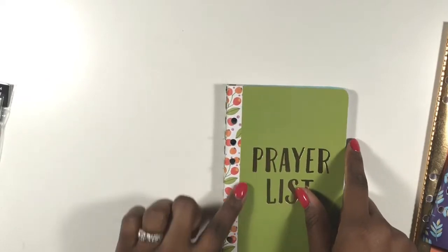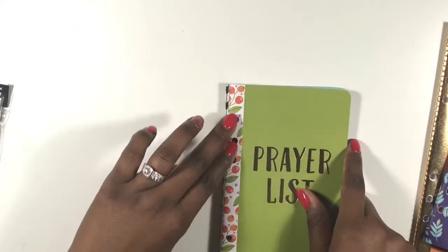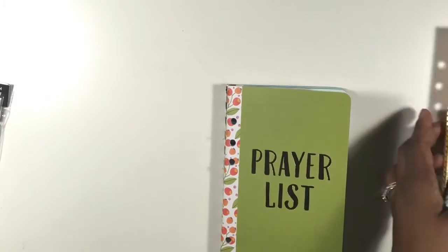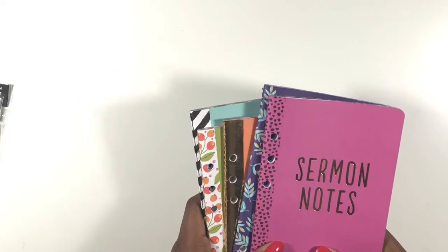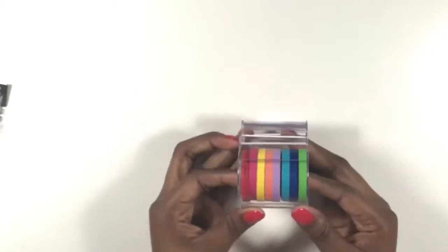They sell binders with rings — three clips at the top and three at the bottom — so if you wanted to put all of these into one binder you could. I'm going to keep them in separate places so I can utilize them better. So what else did I get? I picked up this gorgeous set of Recollections washi tape.